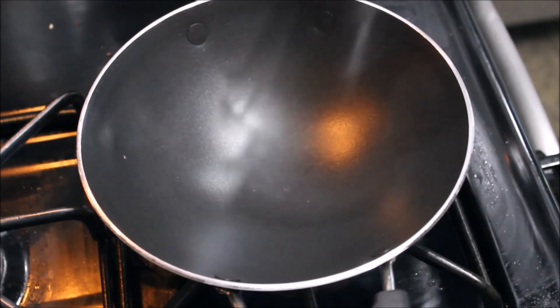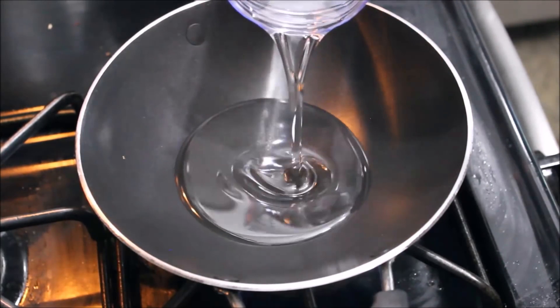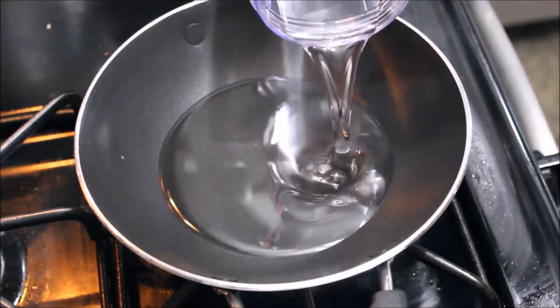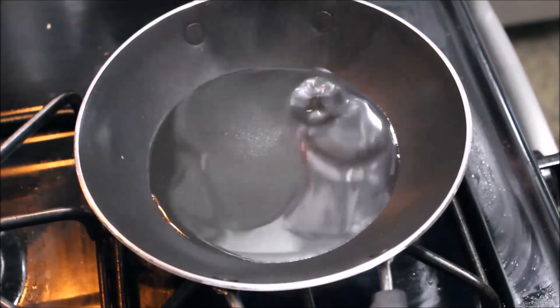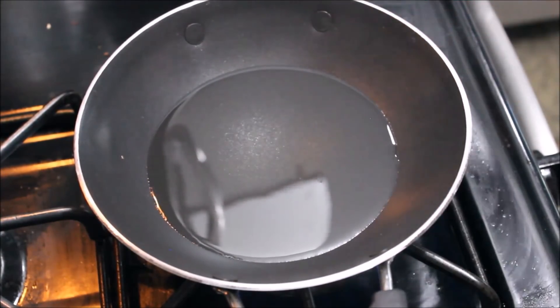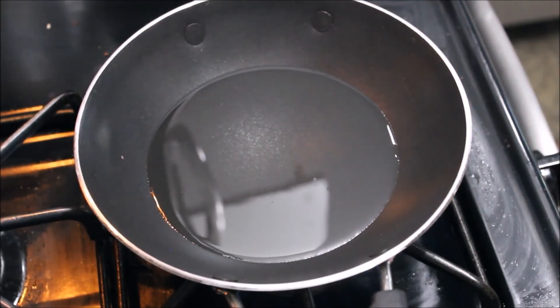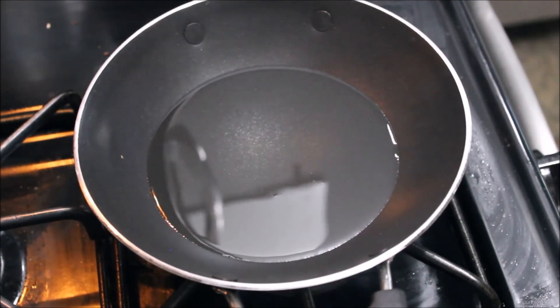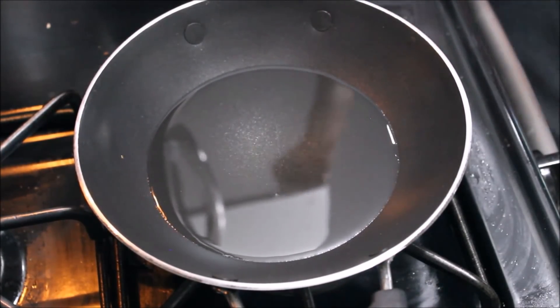I will use the pan for frying. I am ready to put it in the pan. Now I am going to put it on the pan and wait a minute.